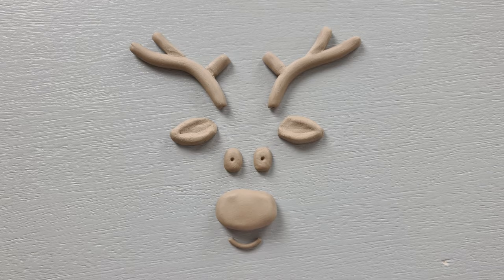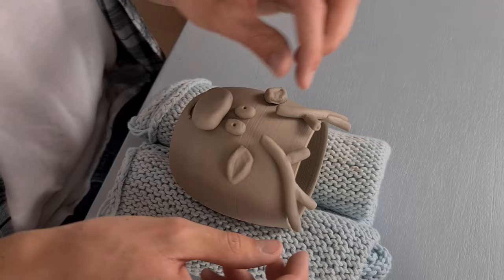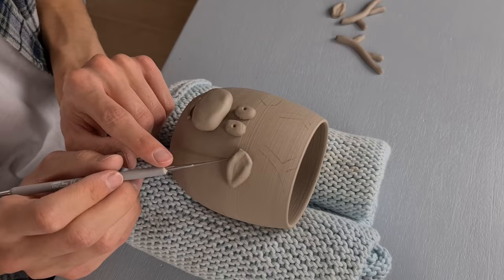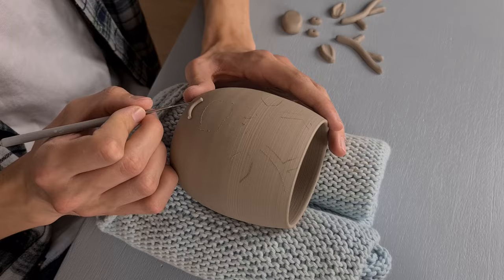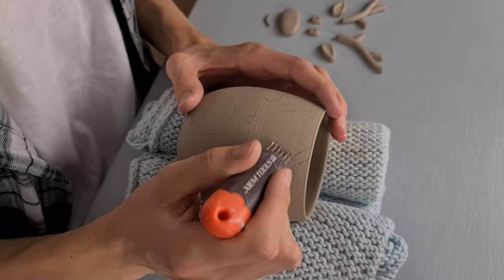I decided to make a pupil in the eyes. Then all of the parts are finished and it's time to attach them onto the cup. I start off by placing all the parts on top of the cup to see where I want to attach them — you can just move them around and see what you like. Then I grab my needle tool and mark all the places where I want to attach the different parts. The nose I made was a bit too thick so I decided to flatten it a bit by pushing onto the table, and then I smoothed it out again.